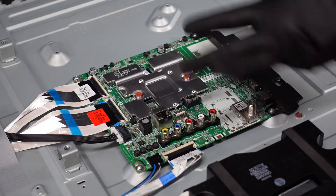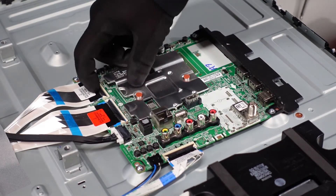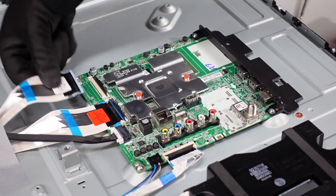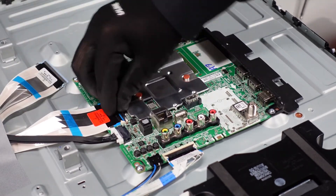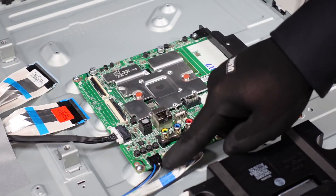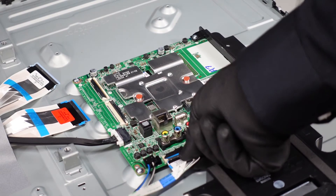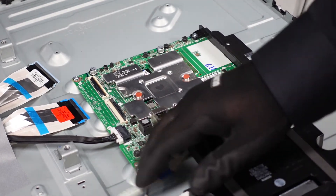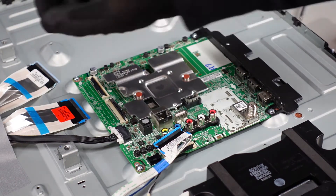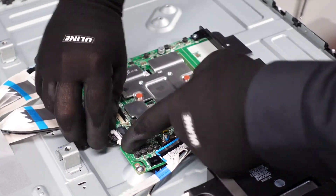Moving on to our main board. It looks like this is a situation where the T-Con is actually integrated into the main board on this one — you'll see with the two ribbon cables connecting here. Get under it with your fingernail, flip that flap up, and gently pull that ribbon cable out, then do the same with the one next to it. Get underneath and slowly pull it out. We've got one clip here on the side — just pinch down and pull that right out. And this ribbon cable: flip up that flap and pull that one out.